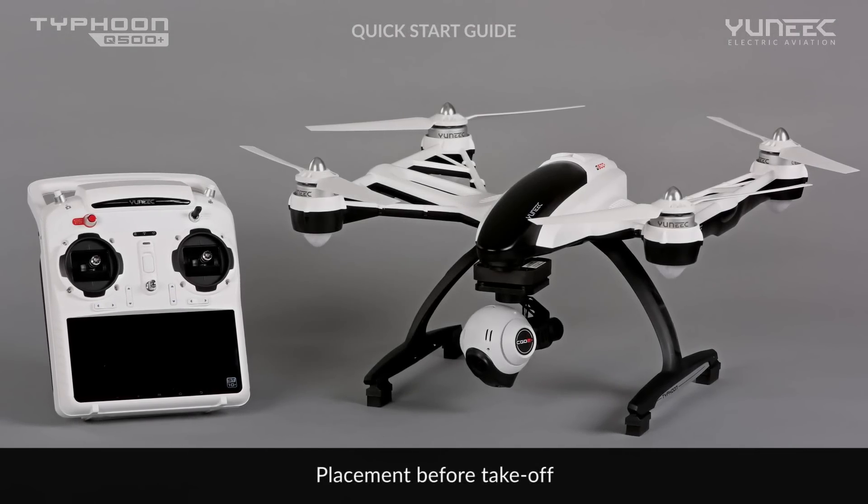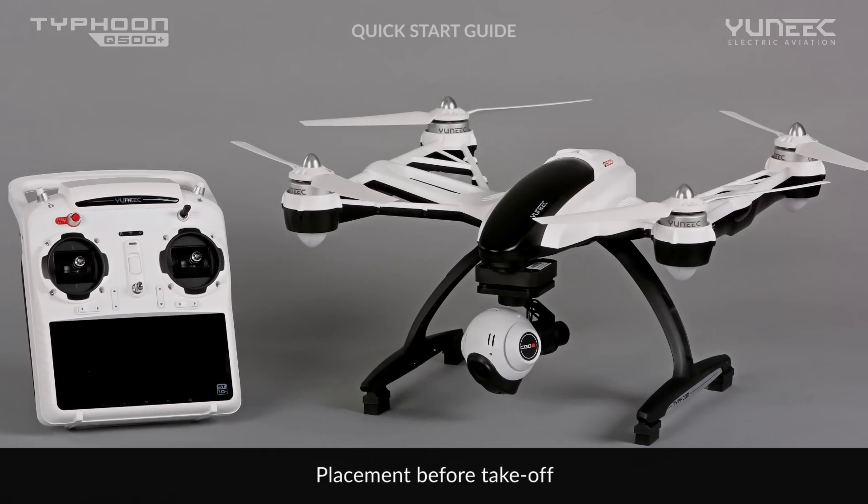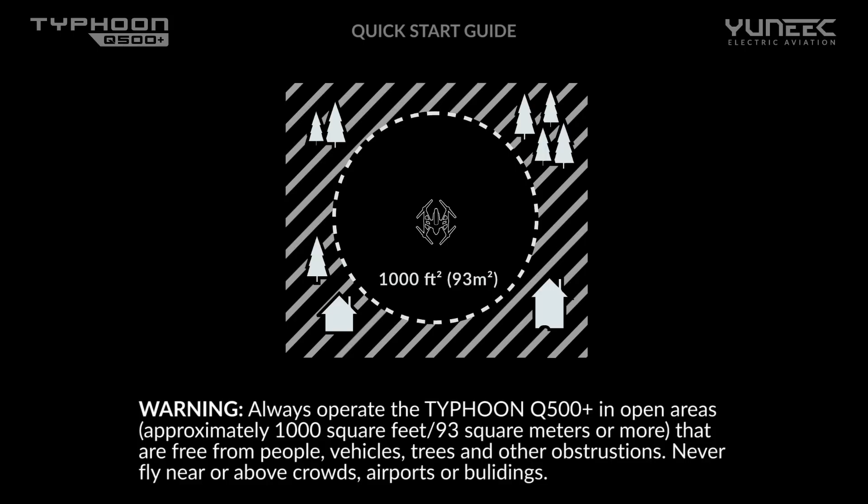Before taking off, make sure the aircraft is in good condition and that you are respecting the safety recommendations. Always operate the Typhoon Q500 Plus in open areas of approximately 1,000 square feet (93 square meters) or more, that are free from people, vehicles, trees, and other obstructions.